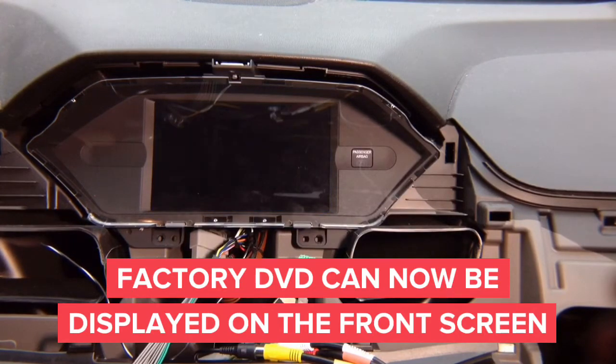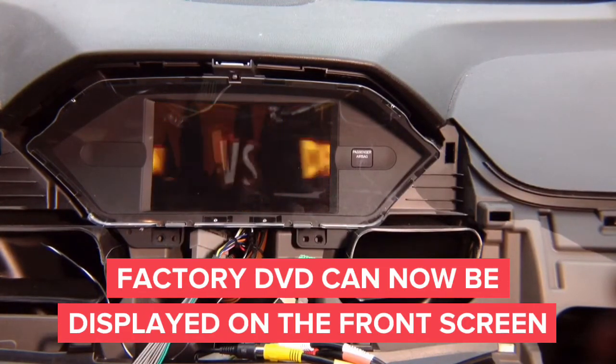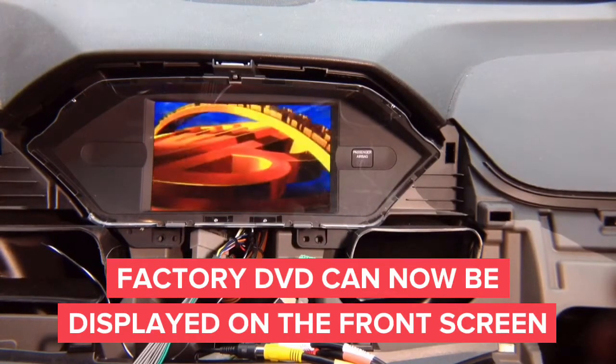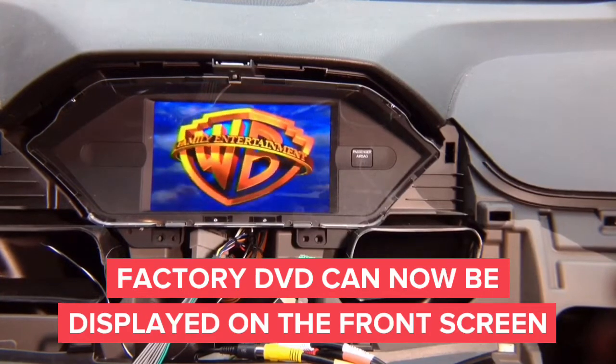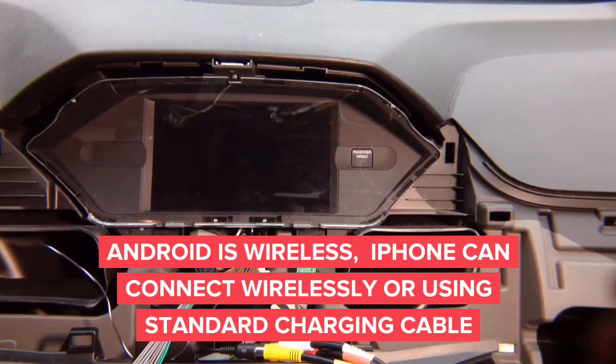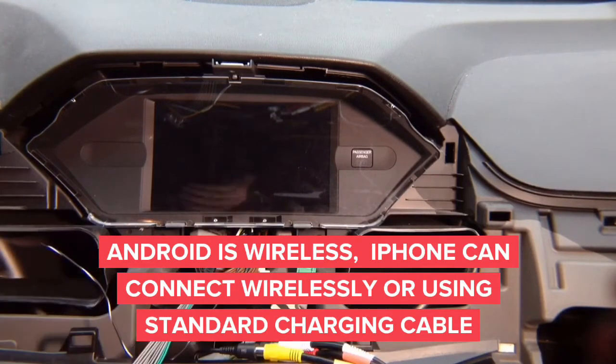Now we're playing the DVD in the back. Your factory DVD is not connected to the front — let's activate the input. Now you can see the DVD video loading up on the front screen. Whatever plays in the back you will be able to see in the front. You got front camera, left camera, right camera, DVD player — and now we're going to show you mirroring.